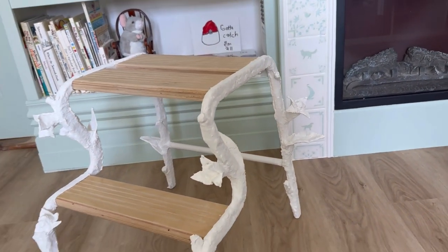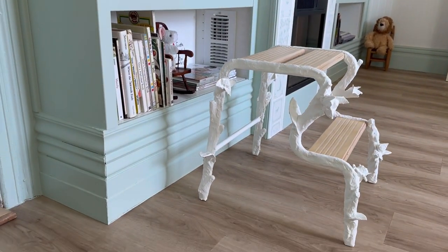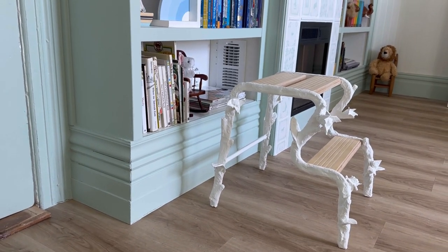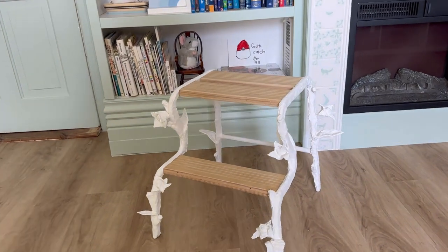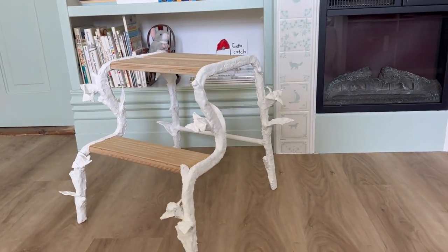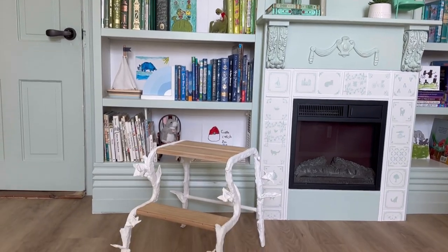Here is the finished stool and I am really happy with it. I think it looks very twiggy. It's a little thicker and chunkier and not as smooth as I would have liked — I think maybe I should have skipped plastering over the flowers and leaves because it left them really rough and hard when I wanted something softer. But overall I really like it and I think it's a fun step stool that'll work perfectly in here.